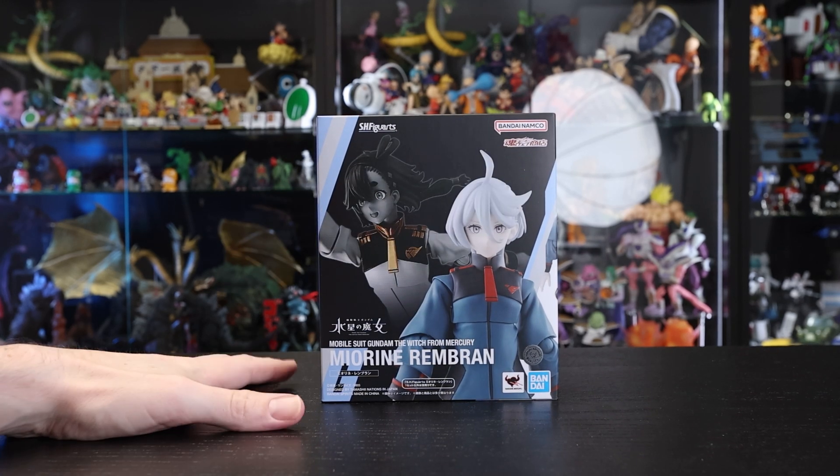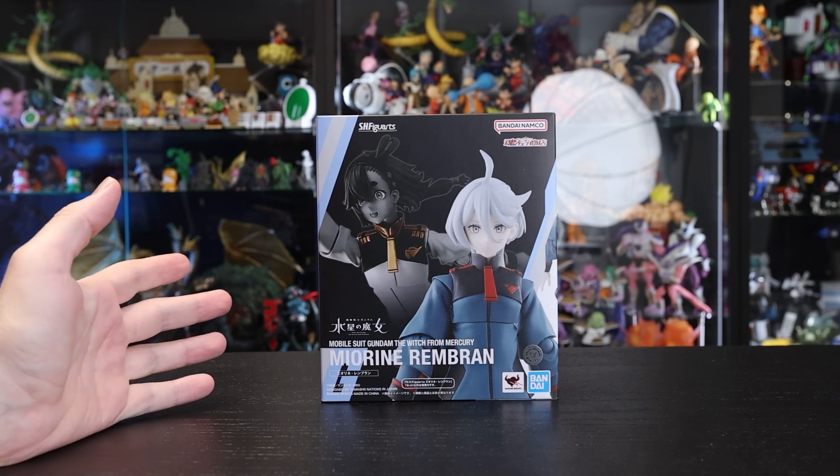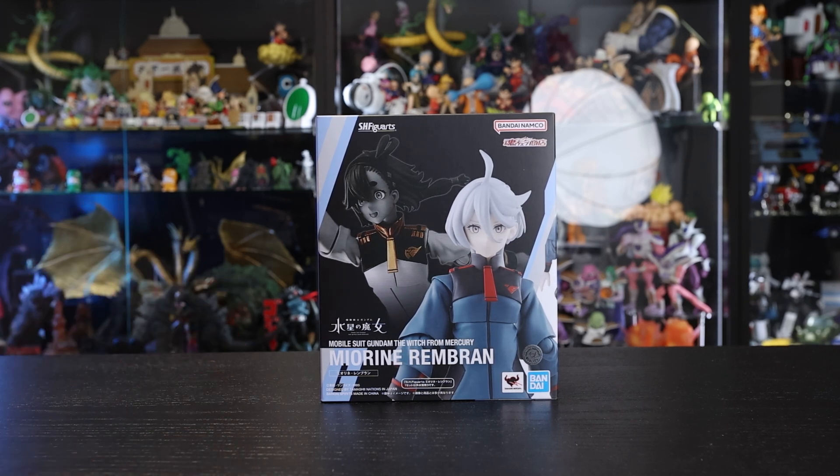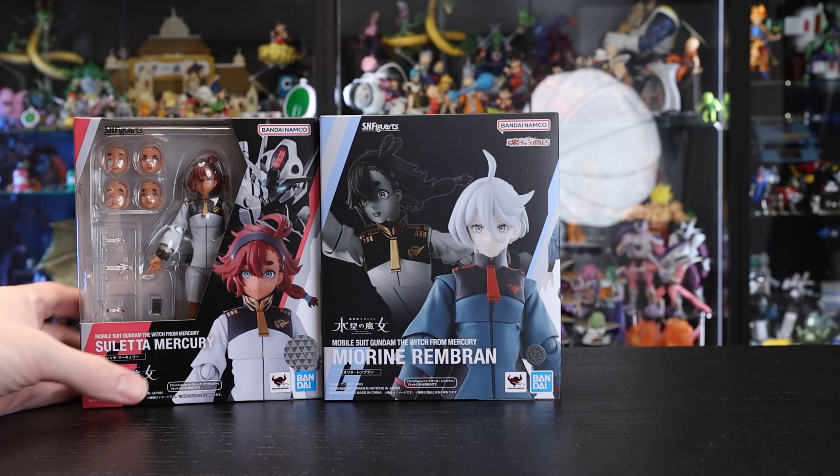Hey, how's it going everyone? Here today with the latest release from Tamashii Nations — the S.H. Figuarts Miorine Rembran from Mobile Suit Gundam: The Witch from Mercury. This is the second release from the series, the first one obviously being Suletta, earlier this year.